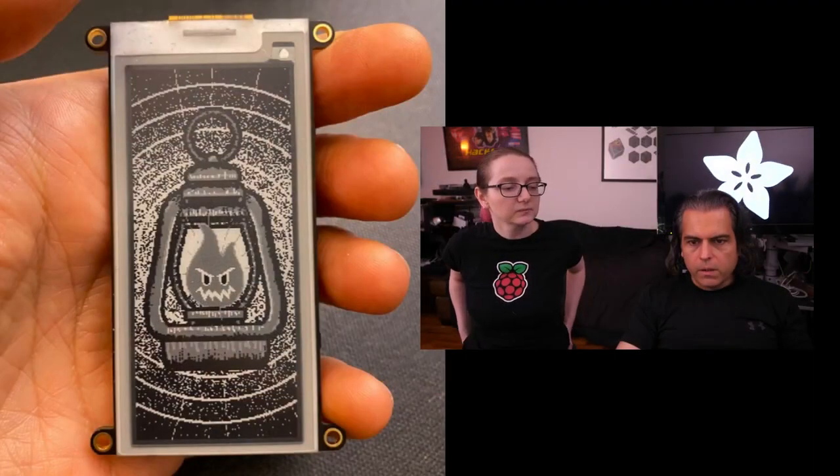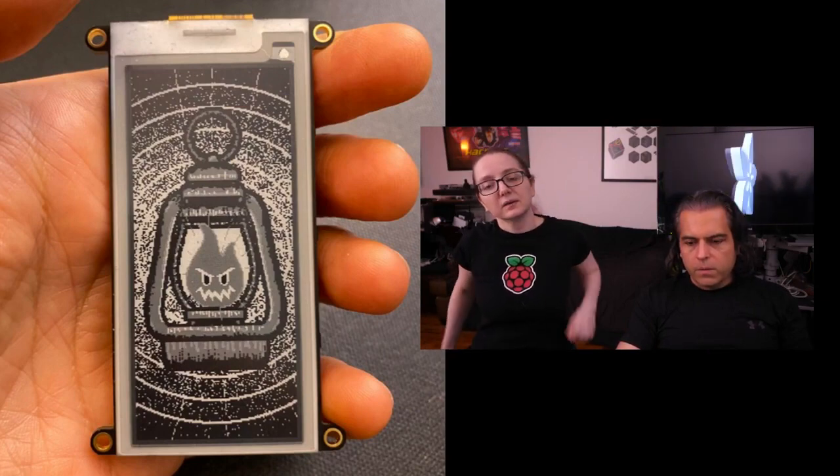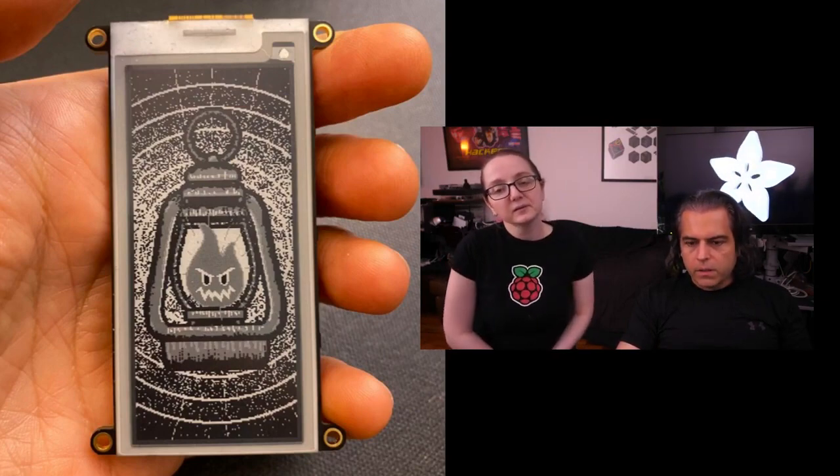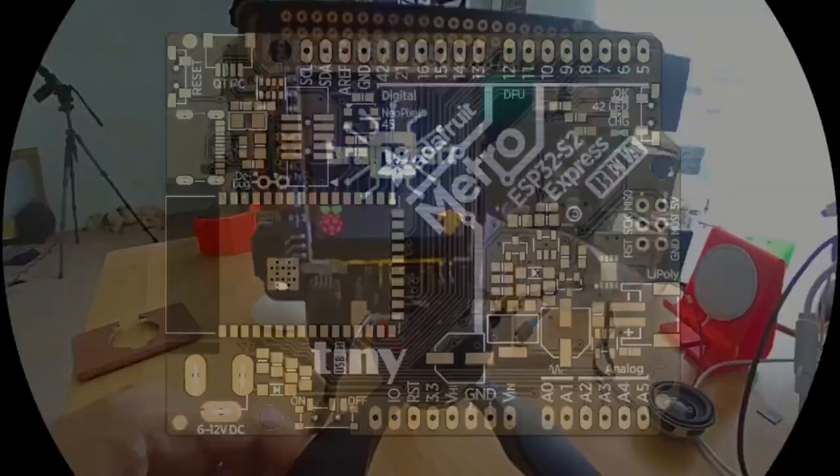We're working on some more ink display stuff. Here is the tarot card horoscopes board — it's not out yet, don't ask. We've got a revision of a board that's coming out, and here's a little sneak preview of some stuff we're doing with our machine learning Braincraft board.